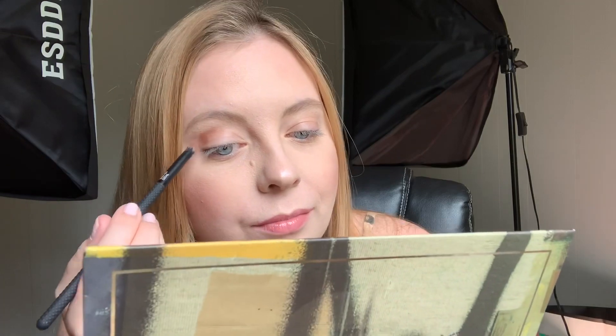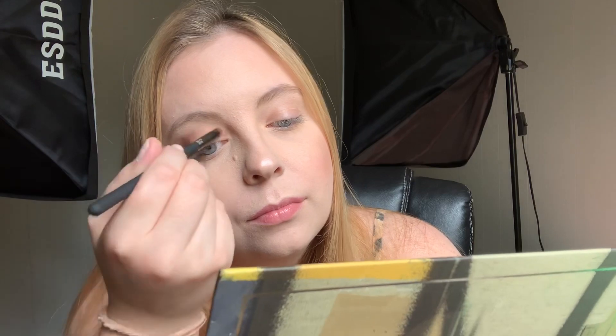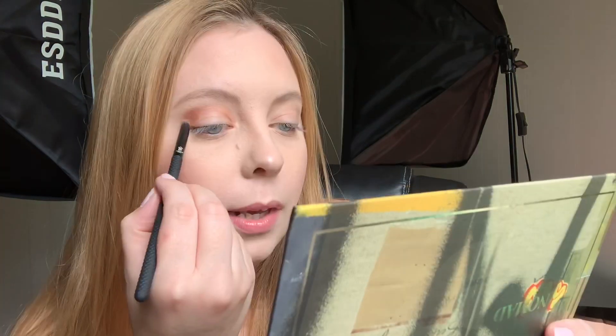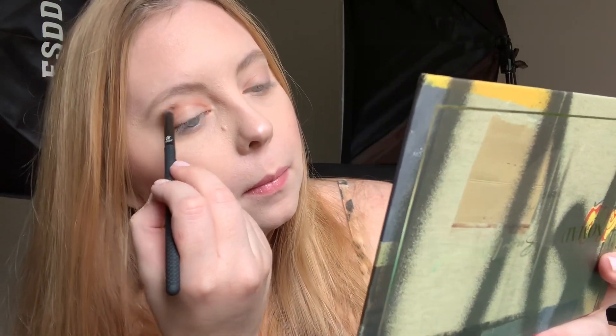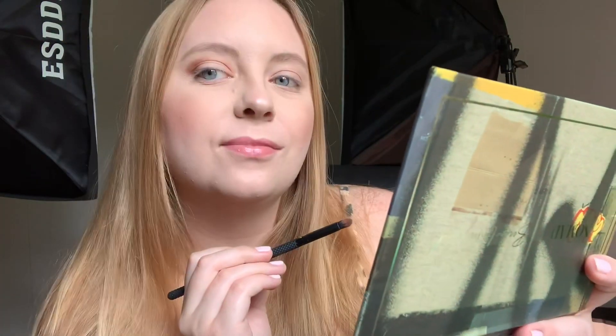I barely even put my brush in there and it really gives you the color. I'm going to lightly put the color here and keep it darker on the outer corner to create that V line — well, sort of a V line. It's not exactly a V, but we're working with it. Now I'm going to do the same thing on the other side.